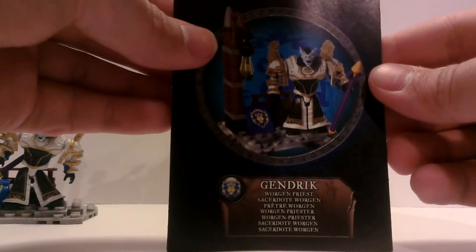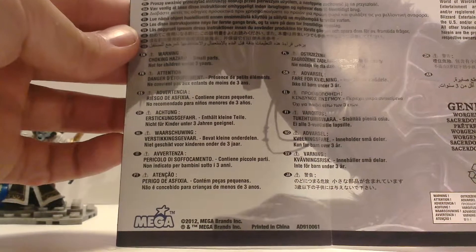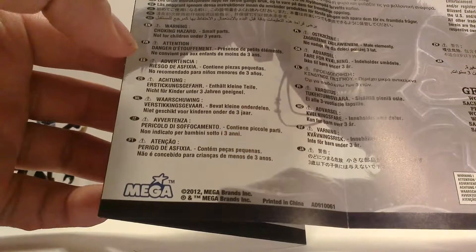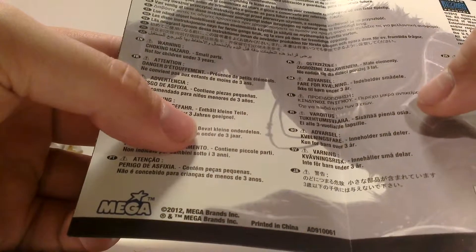Here are the instructions: how to build the figure, how to build the stand, and the completed figure. And once again, warnings in about 20 languages — looks like English, Spanish, French, German, maybe Russian, and Chinese. Looks like they've added more because in the first video I showed the warning labels and there were only a few, but there are two more here now.